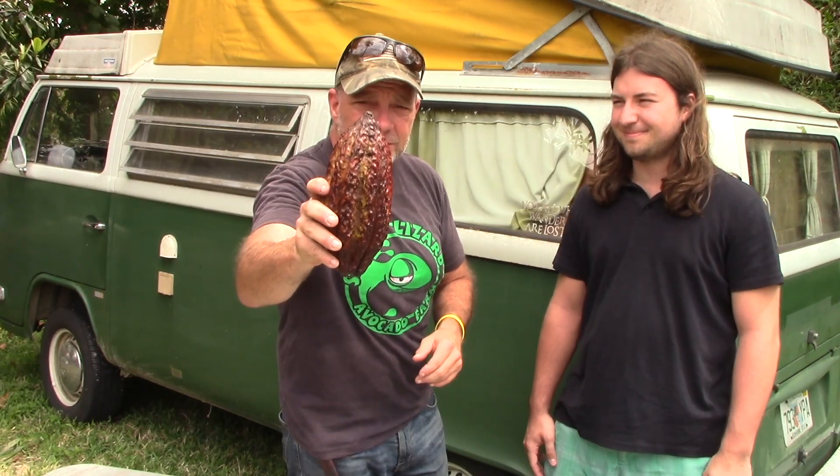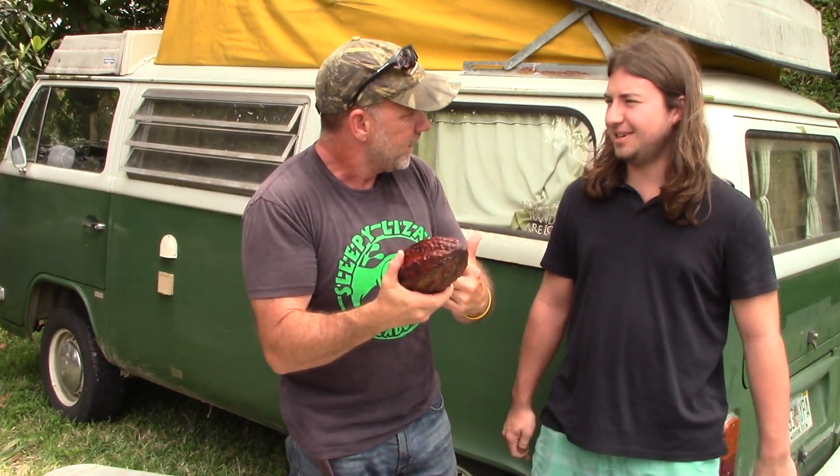This is a cocoa pod. The seeds are inside of it. I'm here with Lucius — he's from Minnesota, and I just met him this morning. He came here to tour Sleepy Lizard Avocado Farm.